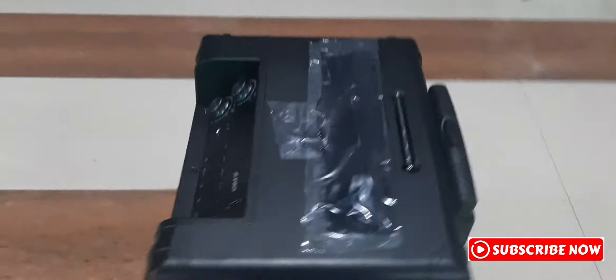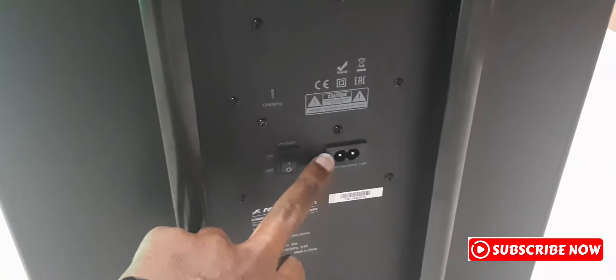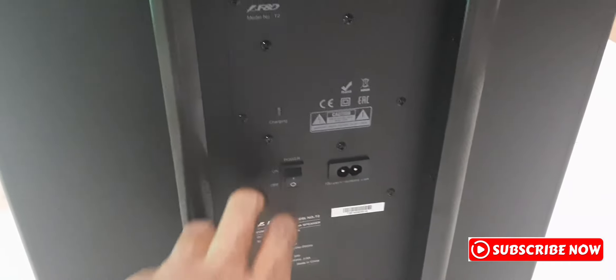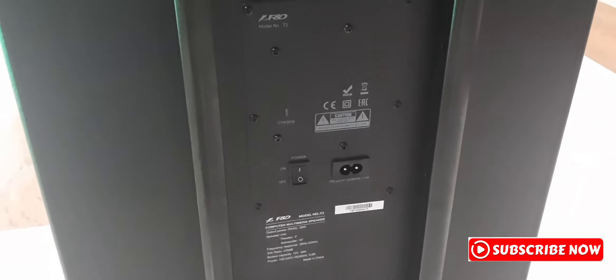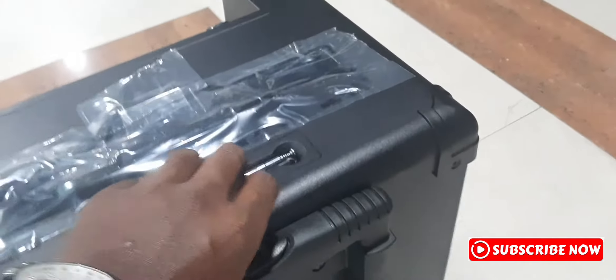The battery is on the back side. This is the power line. We have a switch on the phone. We have a charge on the phone. This is a trolley and is very good.